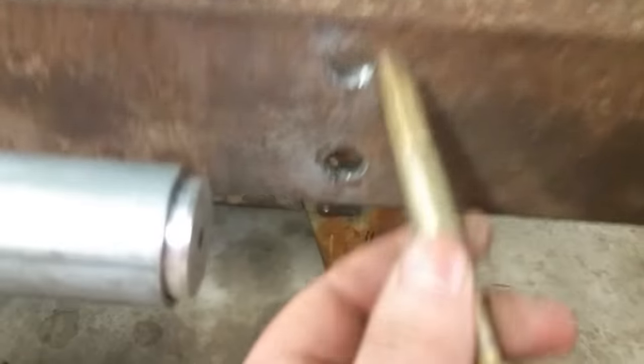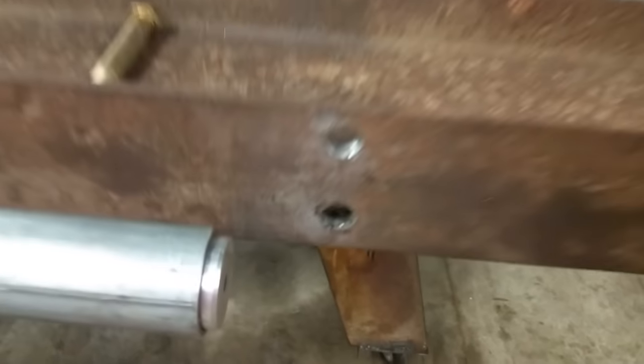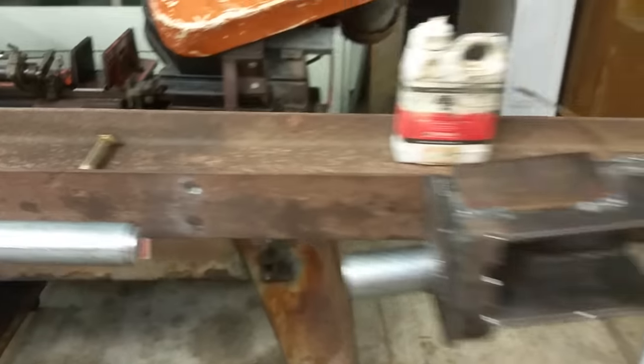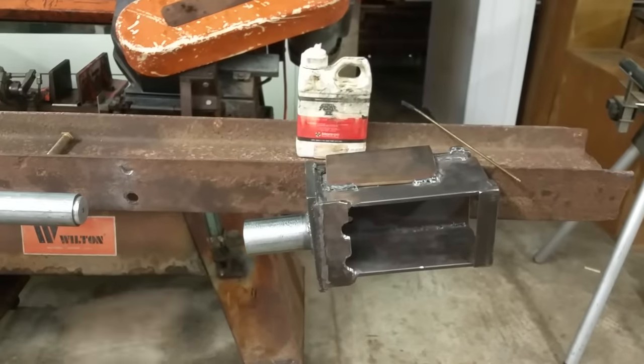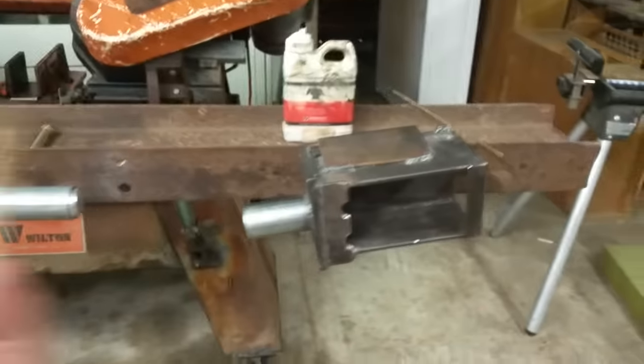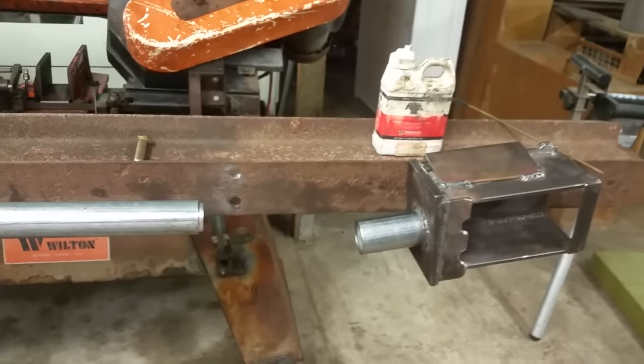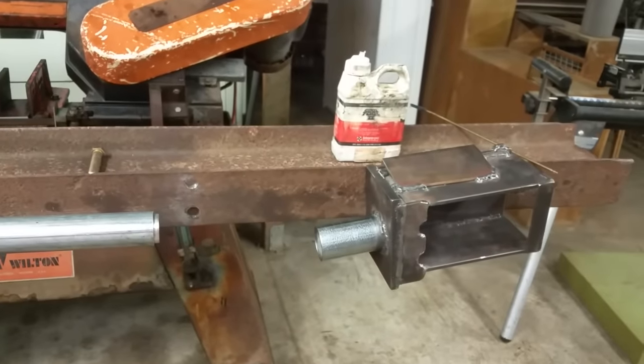I put two holes into this beam for this particular length that I'm doing, but because this is adjustable, I'll be able to do up to 22 inches — that's the maximum length that this system will do because it's limited by the RAM that I purchased.